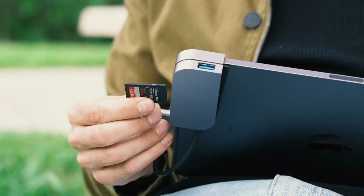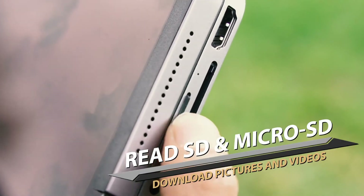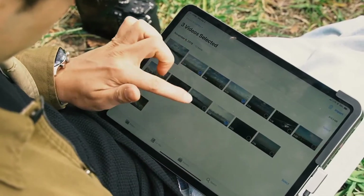With the SD and microSD port, you can easily download your footage right after shooting.